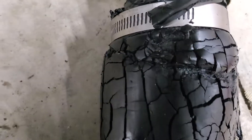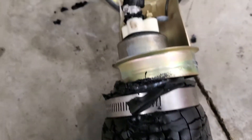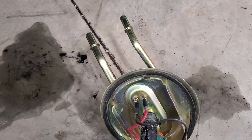Look at that hose. Look at this - it just turned to gum. Pulled off of there. This is not very... I mean, I don't know how long this car sat, we have no idea. We have no idea. It's been sitting.